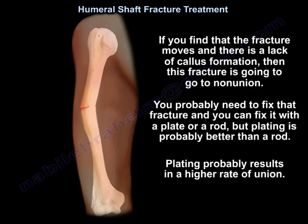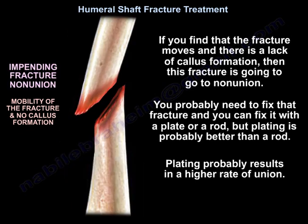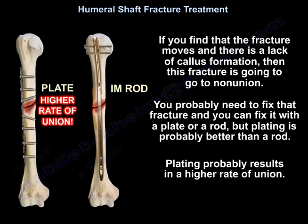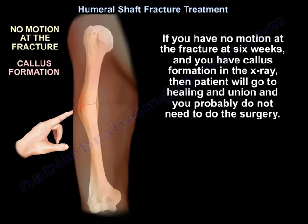If you find that the fracture moves and there is lack of callus formation, the fracture is heading toward non-union and you will need to fix it with a plate or a rod — though plating is probably better and results in a higher rate of union. If there is no motion at the fracture at six weeks and callus is present on x-ray, the patient will go on to healing and union, and surgery is not needed.